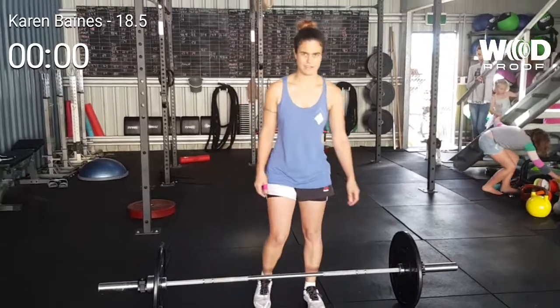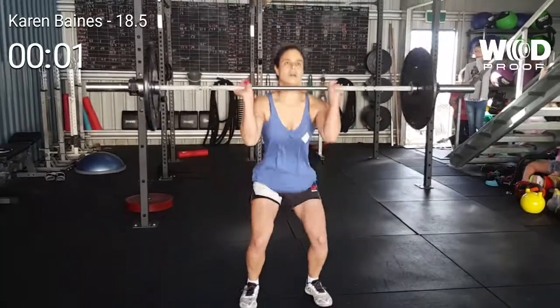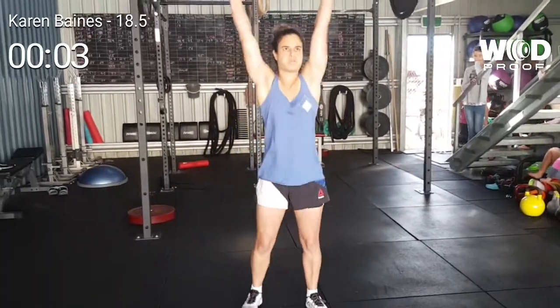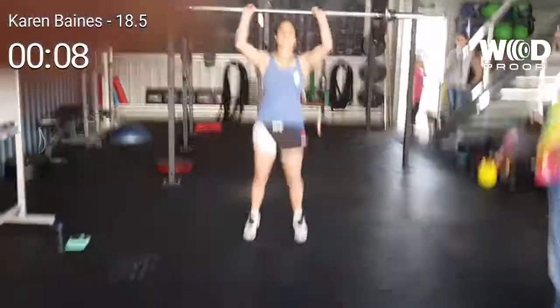Alright Karen, good luck! Okay, starting: three, two, one — off you go! One, two, three.